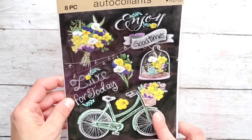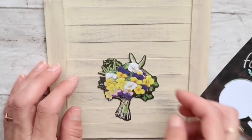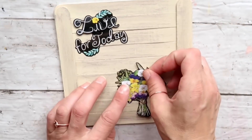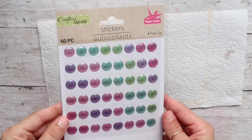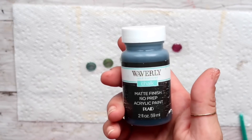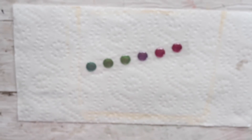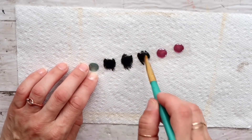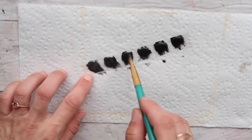Next I'm going to use some stickers from the Dollar Tree — I previously used a bicycle sticker and really liked it, so this time I'm using a bunch of flowers and the words 'Live for Today.' I stick them down on my sign. Then I'm taking these round raised stickers and giving them one coat of Waverly chalk paint in ink, followed by truffle, and then adding copper acrylic paint — that creates a kind of old, rusty look to them.